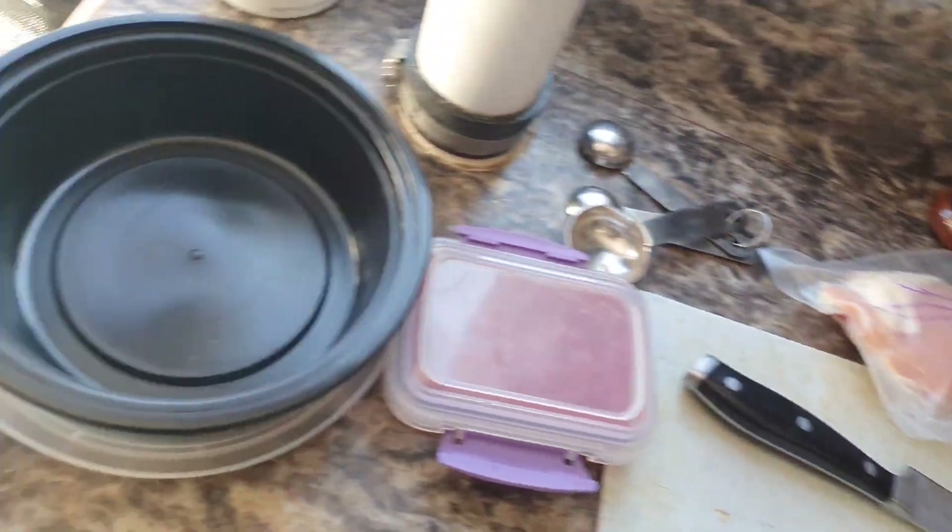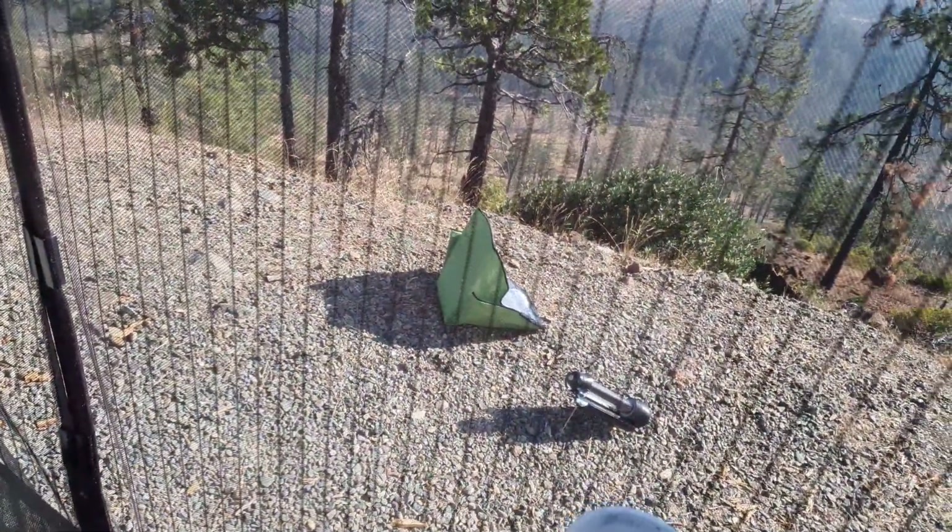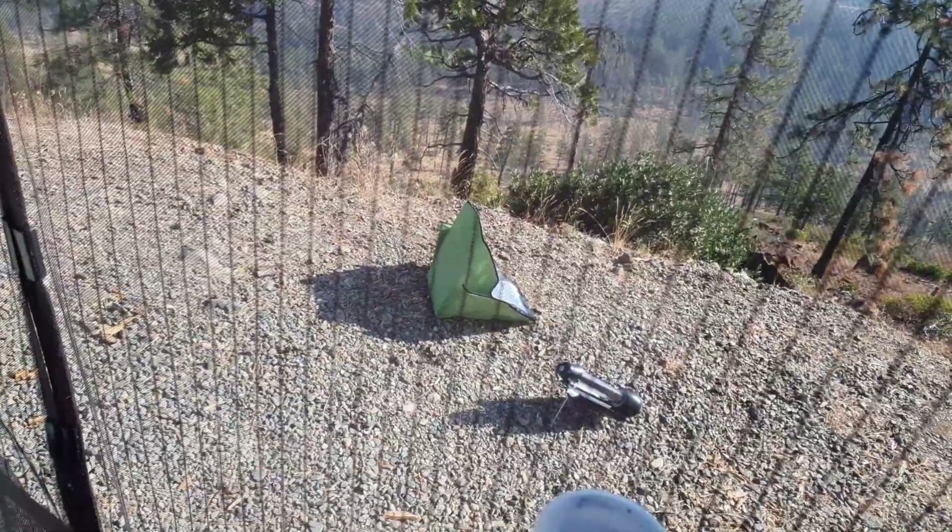Simply take all this stuff, mix it into this nice container, and set it in the solar oven out there for several hours. Nice and easy. Of course, we're going to come back and do a cornbread later as well.